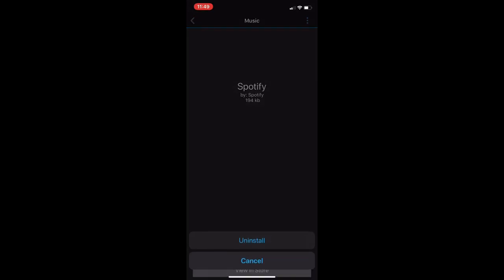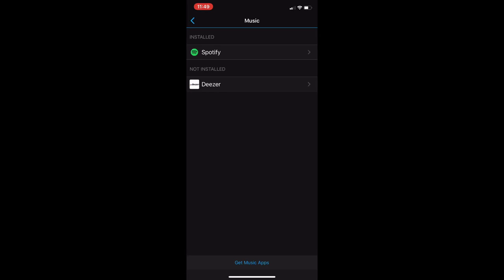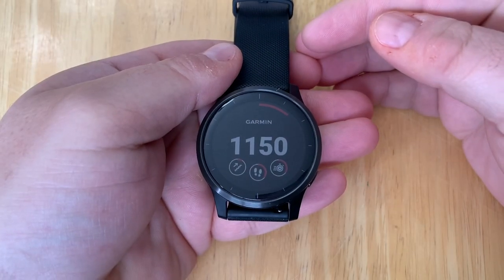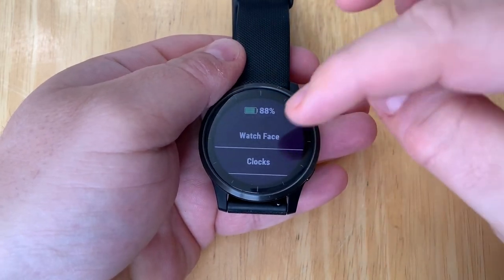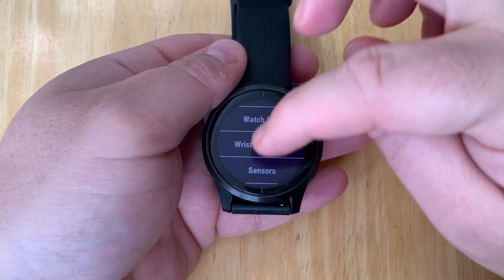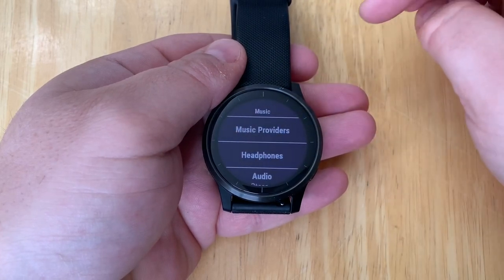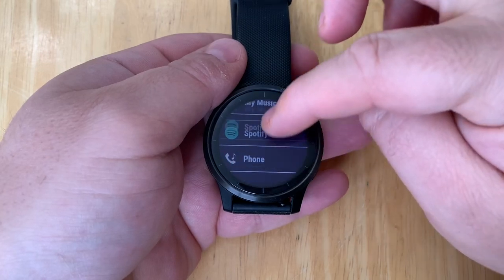You can click on the three dots and uninstall the app if you wanted to. Now that we have the app installed, let's flip over to the watch. Press and hold the back button, scroll down to the gear icon, and scroll down the list until we see Music and tap on that. Now tap on Music Provider and you should see Spotify listed.